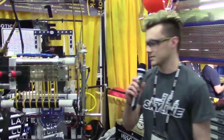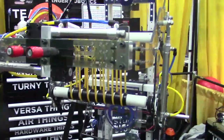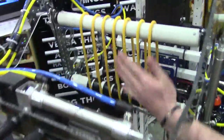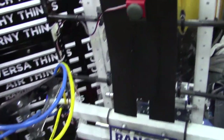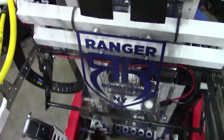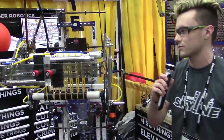Yeah, so our basic design — we knew that we wanted to be able to hold the ball through defense, so we wanted to be able to hold it in between something. The ball comes from the ground up through here, and these rollers bring it in and hold it here with this bump switch. We can also grab it from the line station if we come through the top, and then it comes back down to the bump switch and comes back out the same way. This gives us the advantage that if we get hit, we can still hold the ball and still place it effectively.